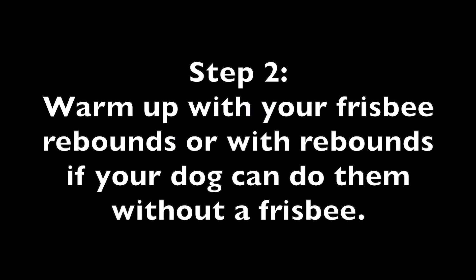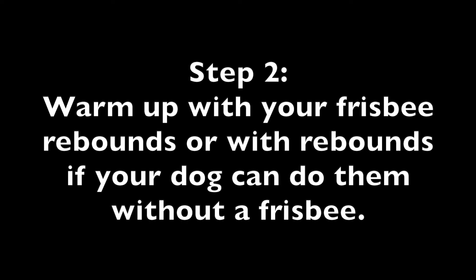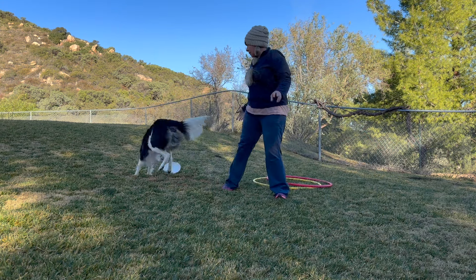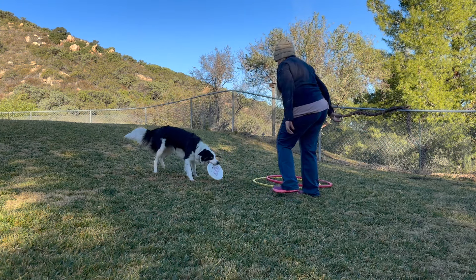Step 2. Warm up with your Frisbee rebounds, or with rebounds if your dog can do them without a Frisbee. Wait. Go. Up. Good. Good job. Stop.